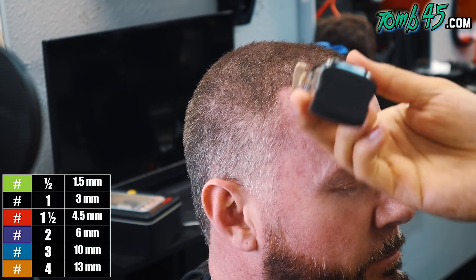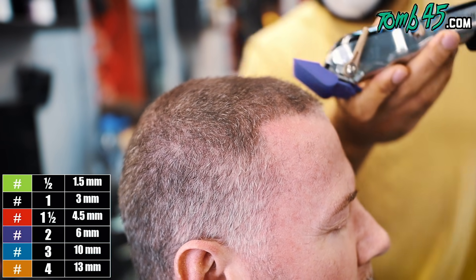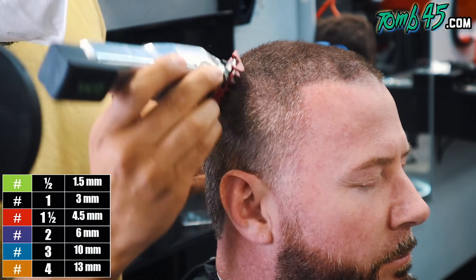We're just gonna clear the top as quickly as possible so we can get ready to do this fade, because we're gonna do a number one on the sides like he asked in the consultation. Shannon works right next to me at the Land O'Lakes location and he's a beast. Once we've done that number two on top, now we're gonna do that one-and-a-half guard all the way around and start fading down.